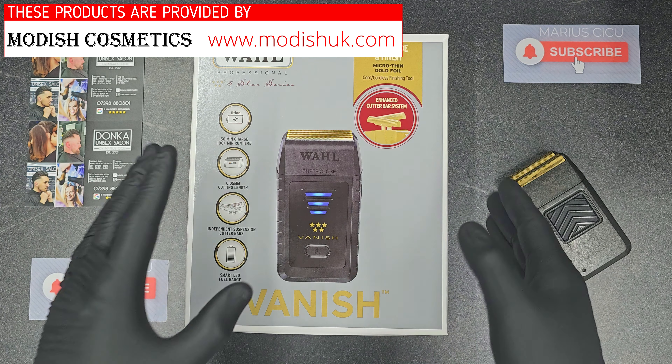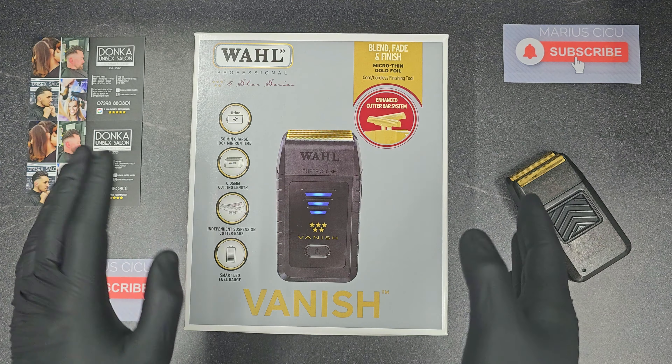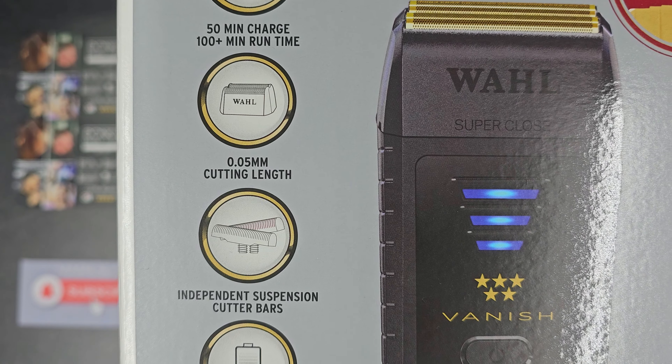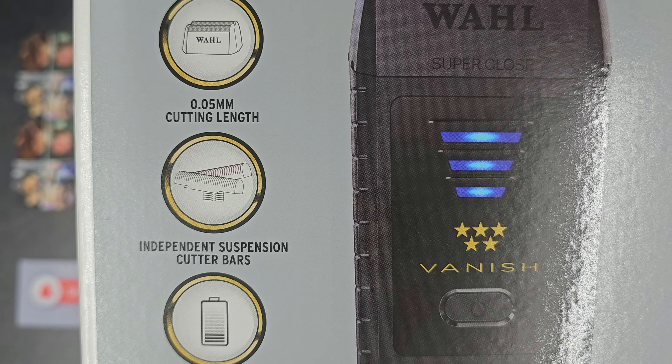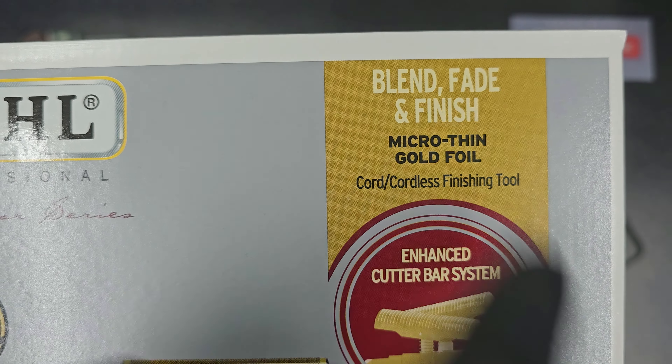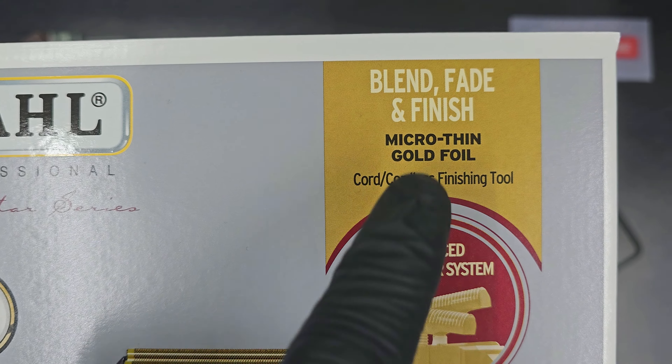Let's have a look a bit closer at the box to see some more information about this beauty. Lithium-ion battery, 50 minutes to charge and deliver plus 100 minutes runtime. 0.05 millimeter cutting length. Independent suspension cutter bars. Smart LED battery indicator. Blend, save and finish. Micro Thin. Gold Foil.